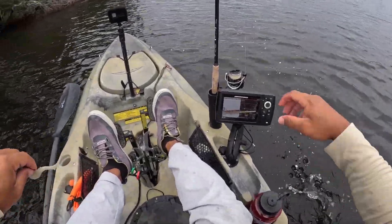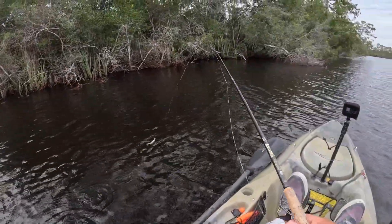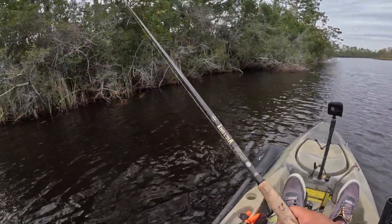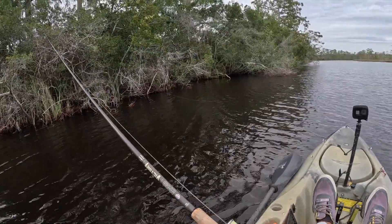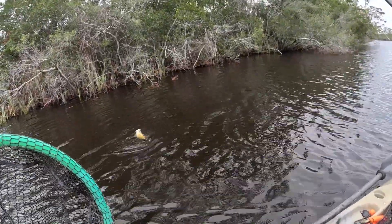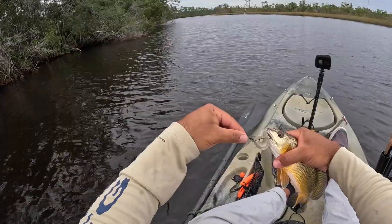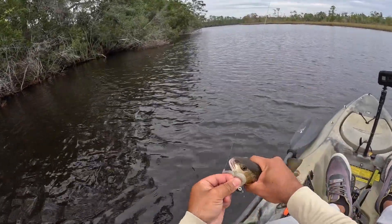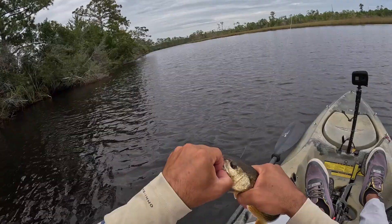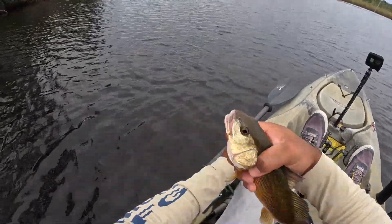Maybe there was a second fish there because I got two thumps. There he is — yeah buddy! Another little redfish. I have to check my line here in a second — line's feeling good. Come on buddy. Trying to get the hook out. There we go, thanks.